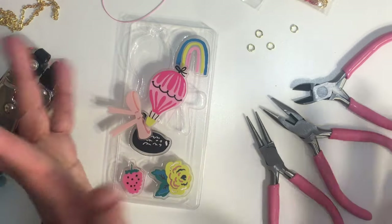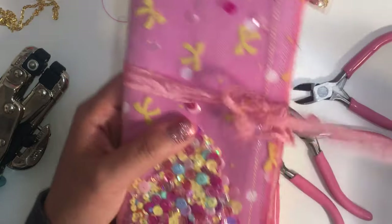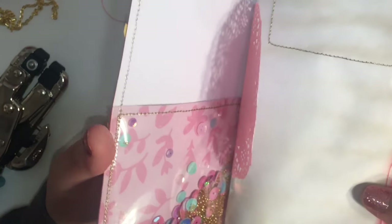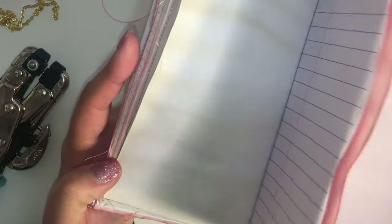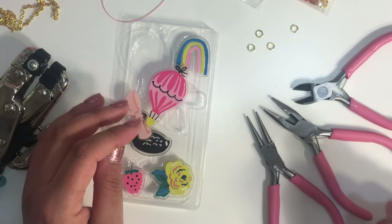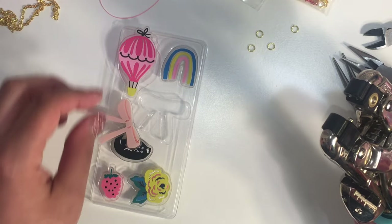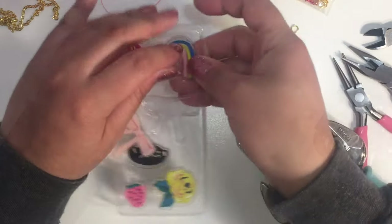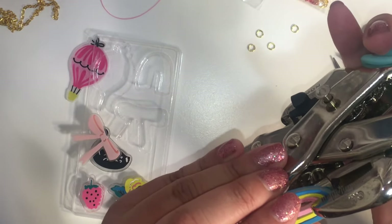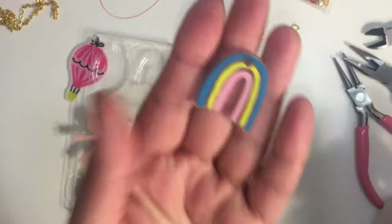I forgot to mention — I'm making a bookmark for this junk journal that I made. I have a flip-through video; I'll link it below. I'm going to fill it up with different ideas and I used the Sweet Story collection. So I'm going ahead and getting started. Let's do the rainbow — just gonna pierce the hole into it. And there it is.